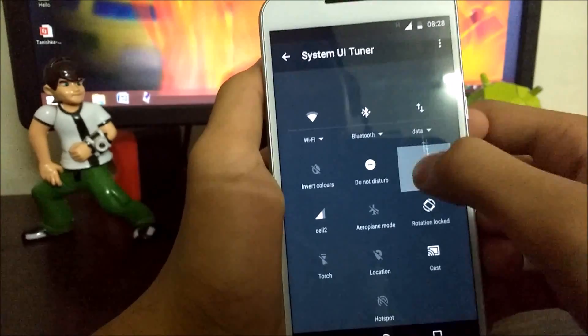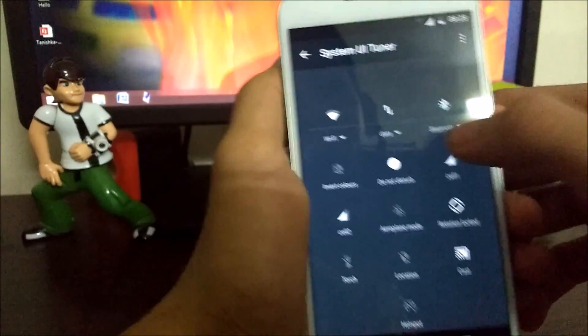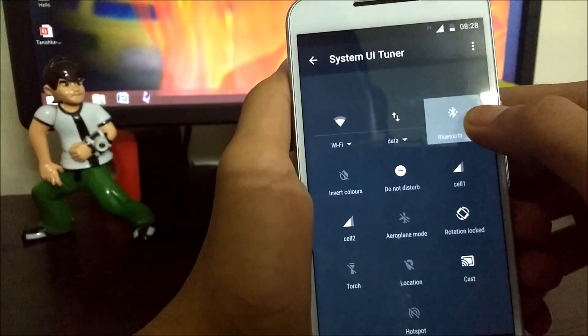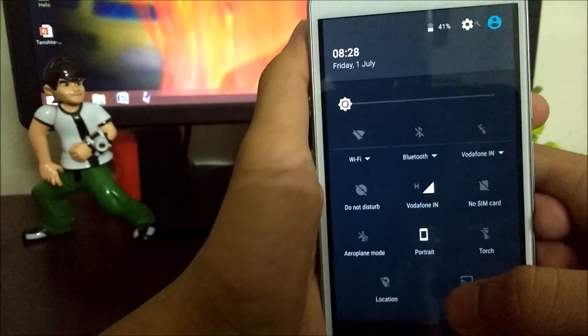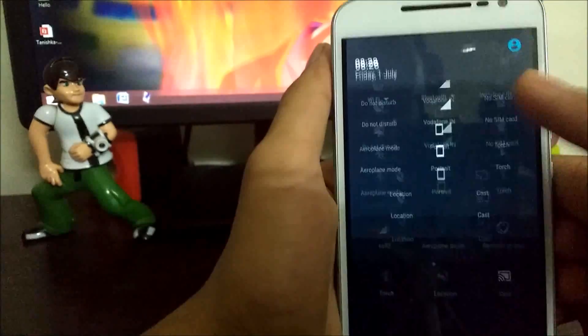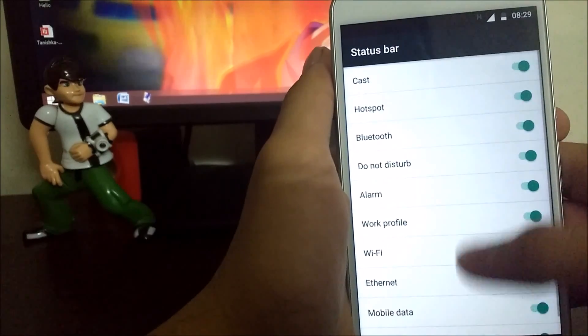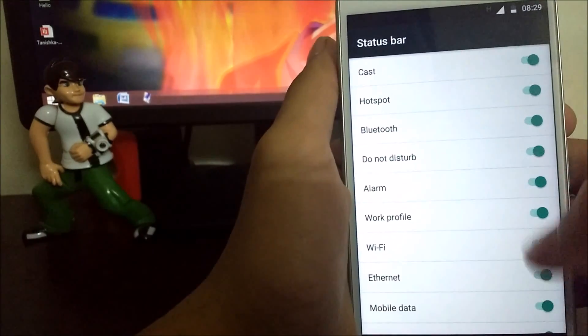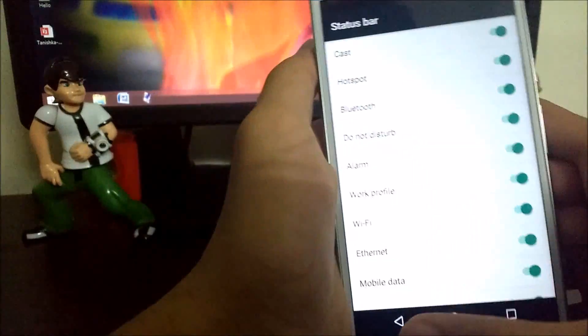Hold down these buttons and rearrange them as per your wish, and they will get rearranged on the status bar and the notification panel as well.